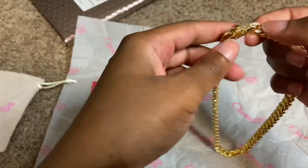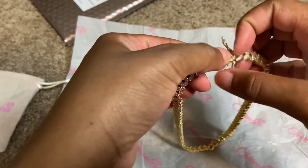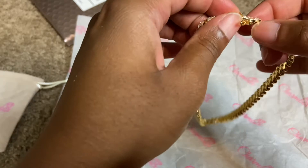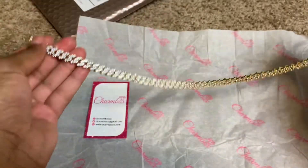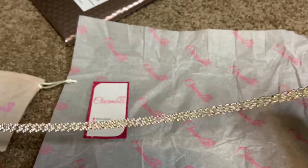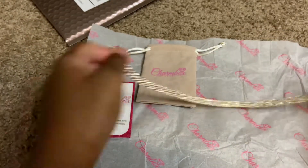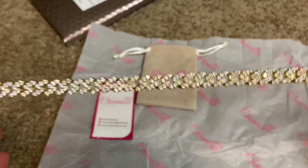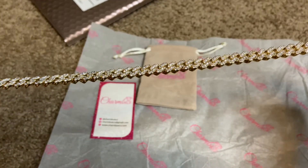It has this little clamp to clamp it in and close it up. It is so pretty, I cannot wait to wear it, you guys. Just pull it — this is beautiful, you guys. The packaging was everything. I love the Charm Box paper, the jewelry holder, the card, and I absolutely love the necklace. It is everything, it's so pretty.